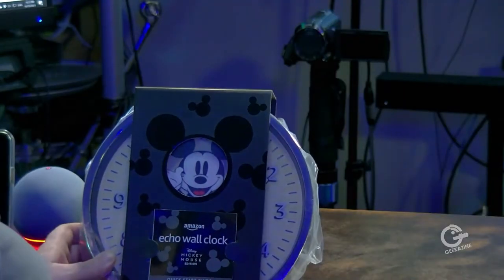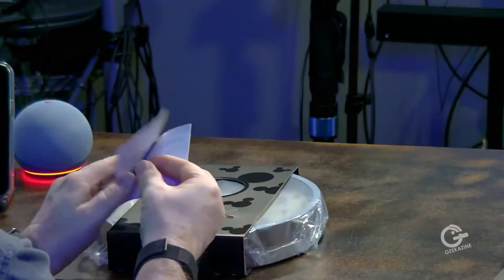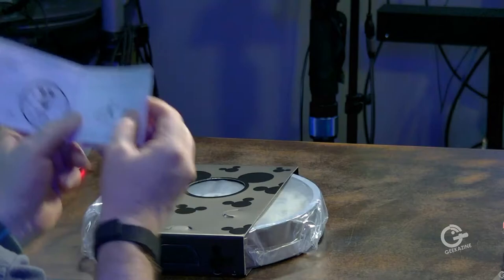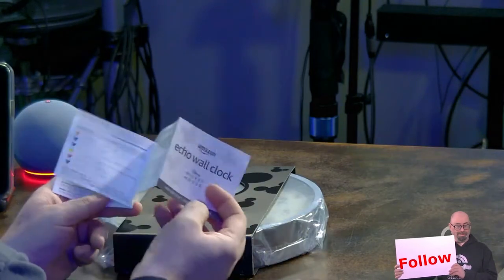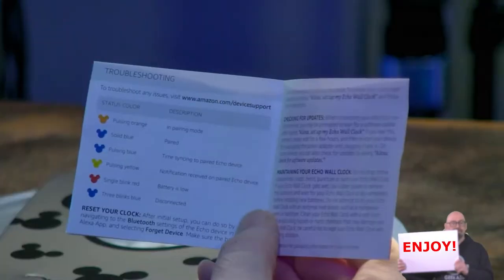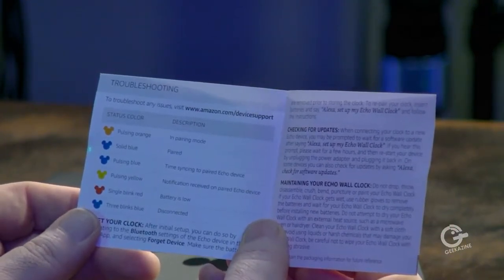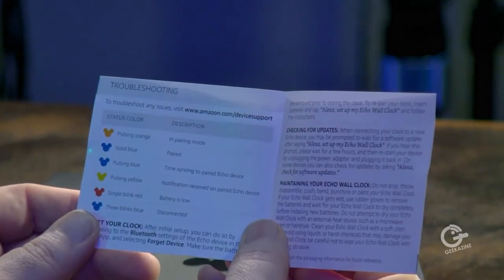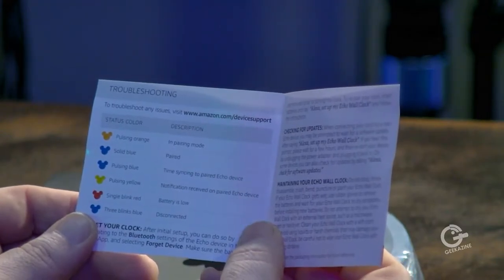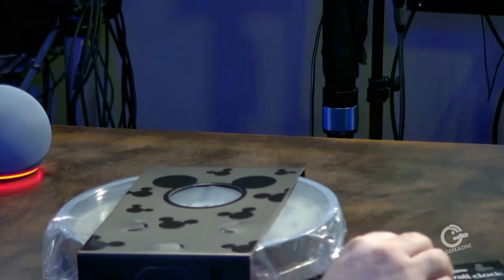So we've got the little quick start guide. It basically tells you how to set it up. This is going to take some batteries — looks like four double-A batteries. It tells you a lot of different things. We've got status colors, which is very important: orange means it's in pairing mode, solid blue means paired, pulsating blue means time syncing paired to an Echo device, yellow means notification received, and a single blink red. This is basically just like any Echo, just with Mickey Mouse ears.